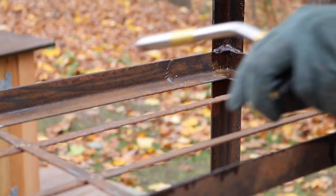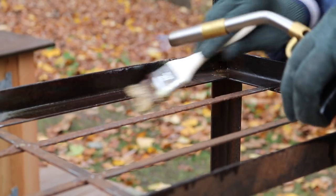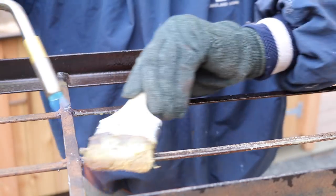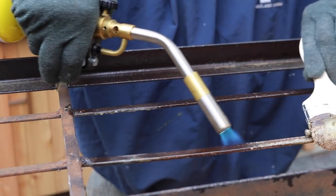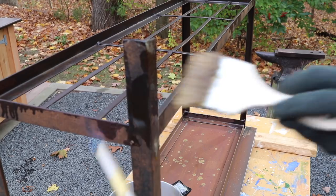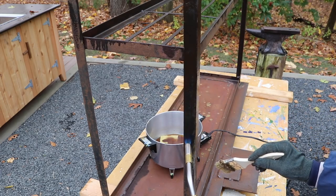I'm using the TS-8000, a torch by Bernzomatic, and this project is sponsored by Bernzomatic. One of the things I really like about this torch is it's very easy to use — turn the fuel on, hit the trigger, and you've got fire. To learn more about this torch, I'll have a link in the description.